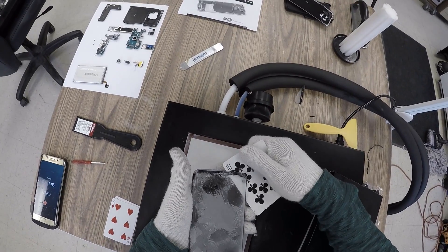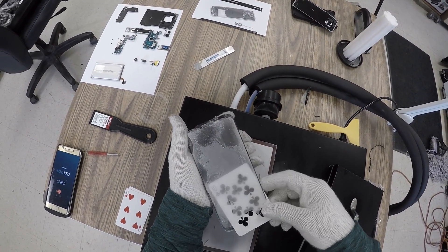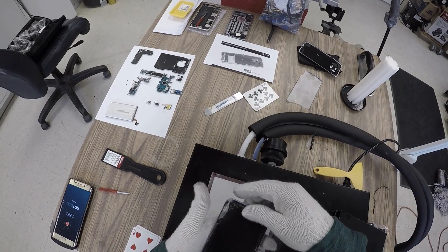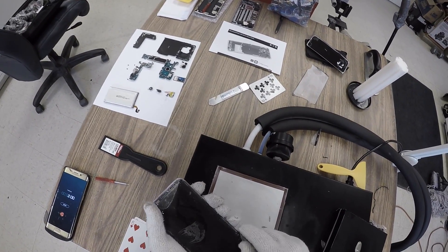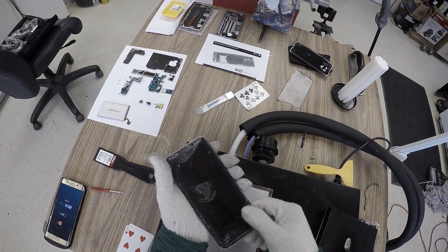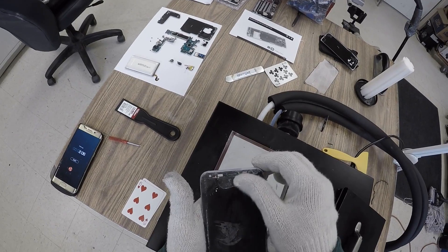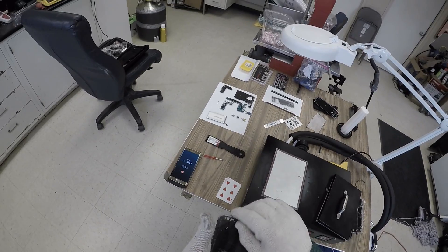Here we go, here we go! Look at that! Wow, that is insane. I have done so many repairs and that is the hardest job.